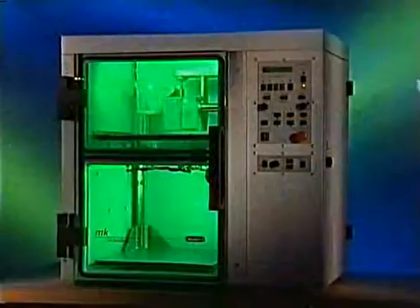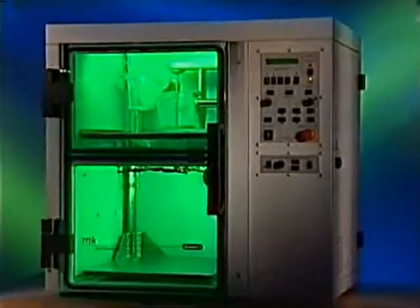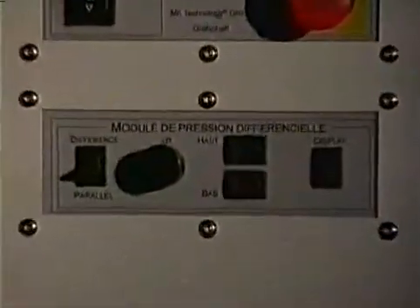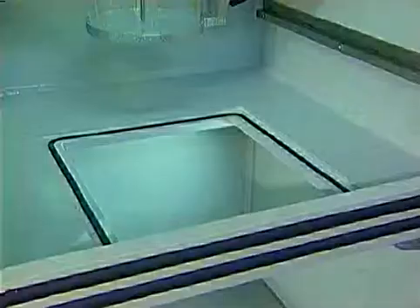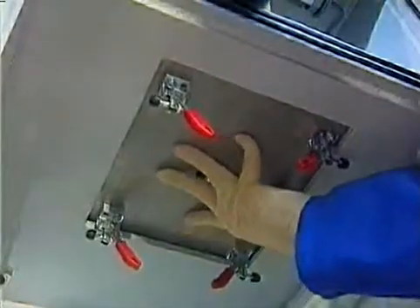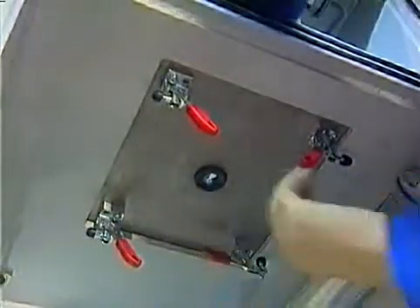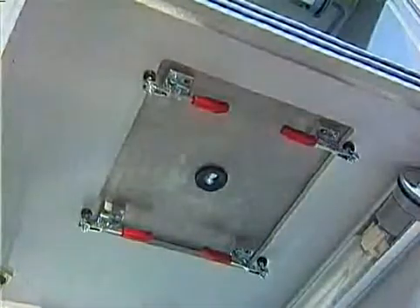The differential pressure system is something like an afterburner for vacuum casting, which normally relies on gravity to fill the mold. Since there is a trend towards high-viscosity, fiber-filled resins and pot times are getting shorter and shorter, the gravitational force is no longer sufficient to fill a mold optimally. For this purpose, we developed the differential pressure system, which is patent pending.